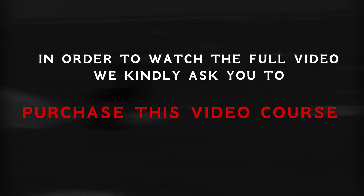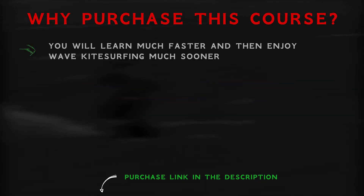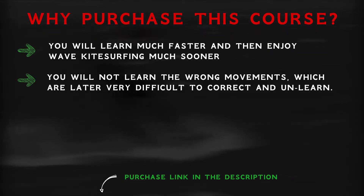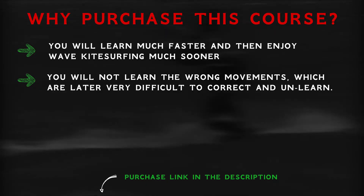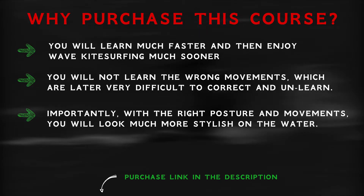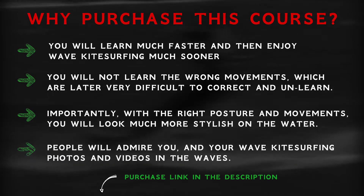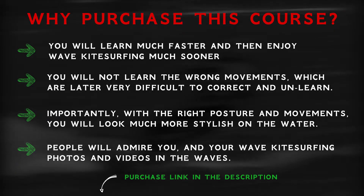This course will help you learn and master wave kite surfing fast. You will learn much faster and enjoy wave kite surfing much sooner. You will not learn the wrong movements, which are later very difficult to correct and unlearn. Importantly, with the right posture and movements, you will look much more stylish on the water. People will admire your wave kite surfing photos and videos in the waves.